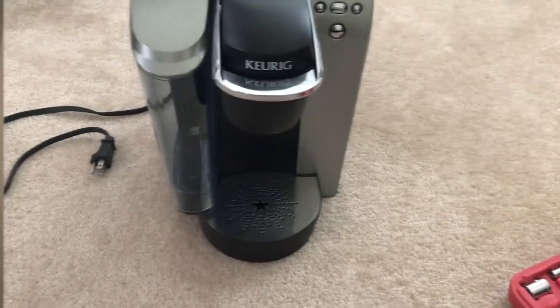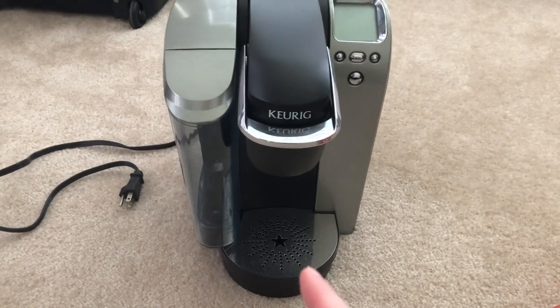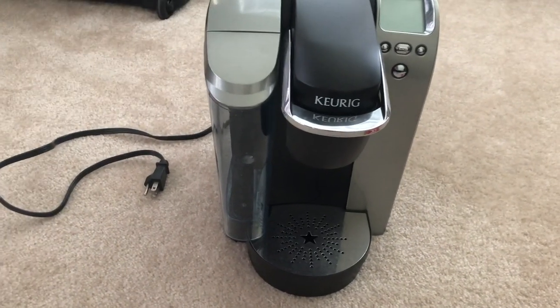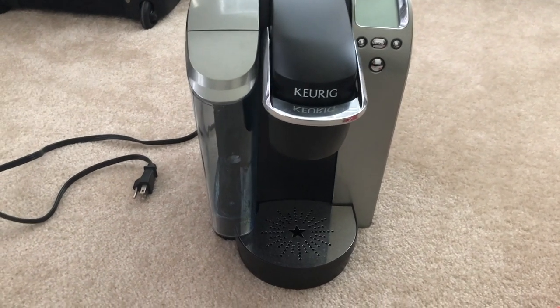I have no idea how to do this — I haven't watched a video on how to take apart a Keurig — but we're gonna try and figure it out together. I've got my old Keurig right here and that's the one we're taking apart. We've got our little toolbox over here. We're just gonna look for screws and see if we can figure this out together.